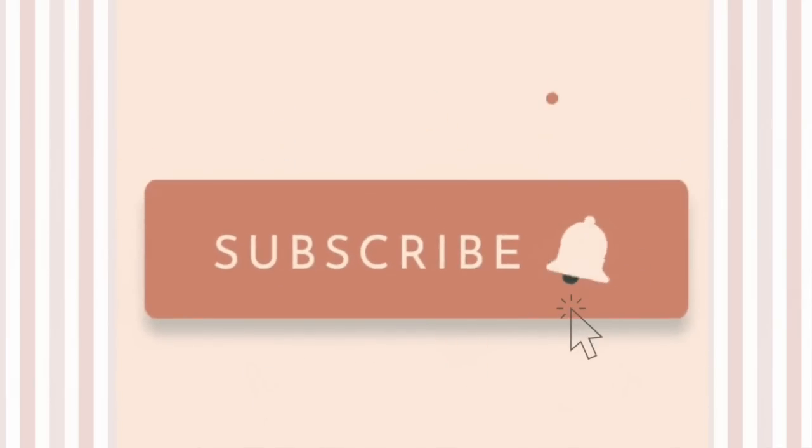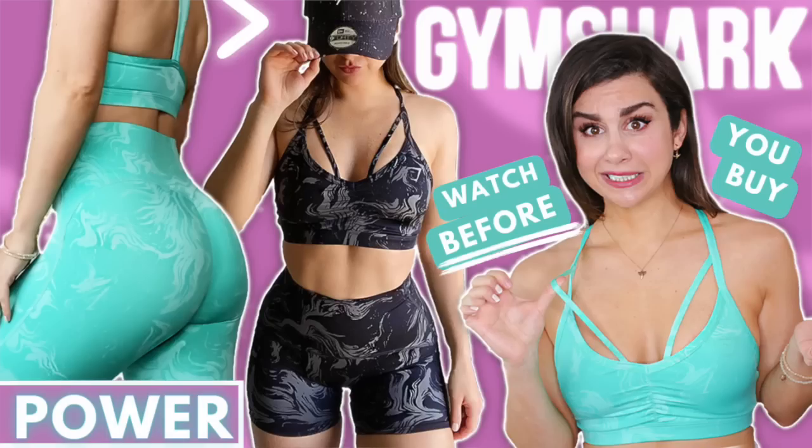Before we get on to chatting, be sure to hit that subscribe button, especially if you're a huge fan of Gymshark. We do a ton of Gymshark content on this channel — we always talk about the new upcoming releases. And if you haven't already, check out my latest Gymshark video on the new Power pieces. Did a whole in-depth review on that.